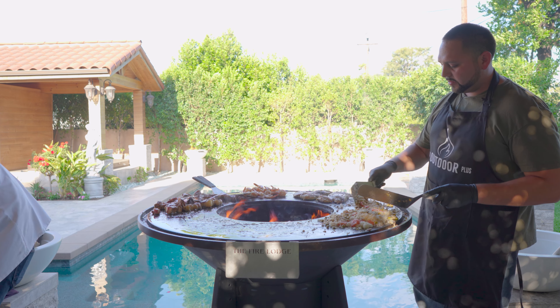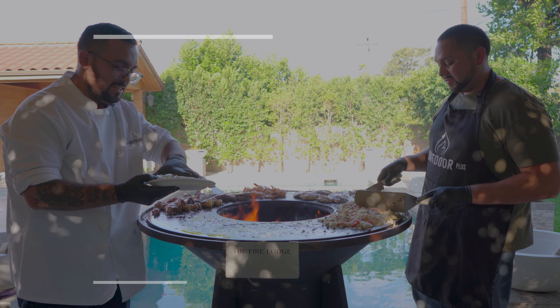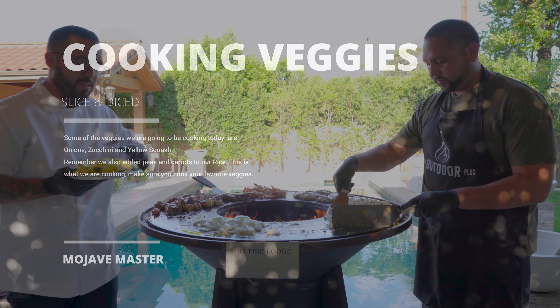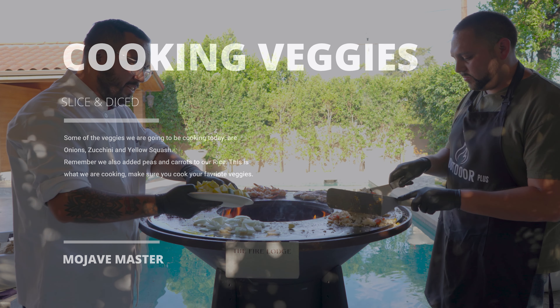What kind of veggies are we doing? I'm going to start off with my onions — these are going to take the longest, so I'm going to put them first. I also added zucchini and yellow squash.